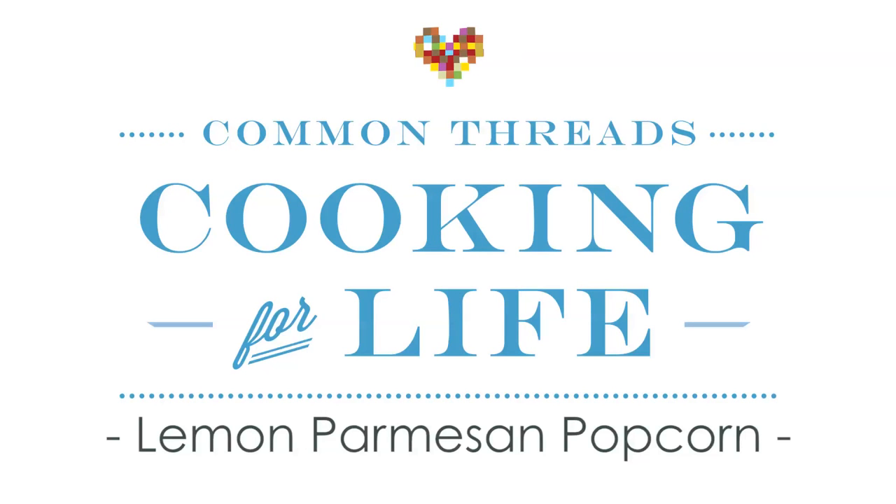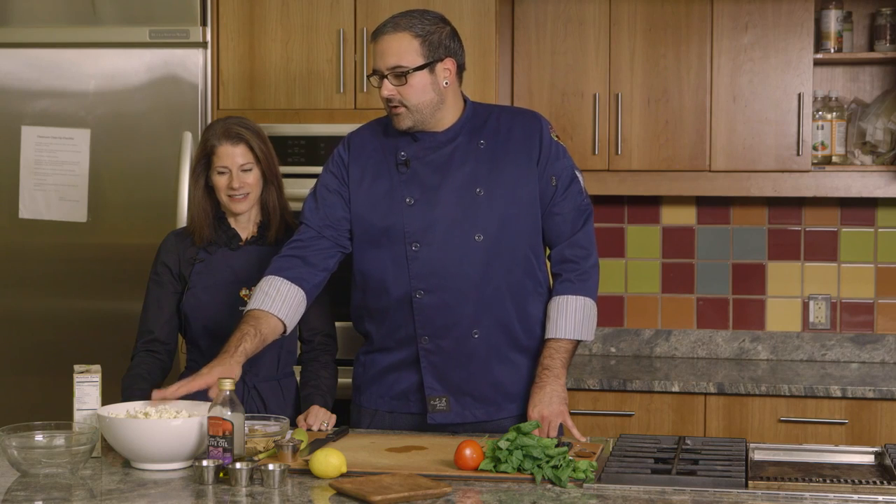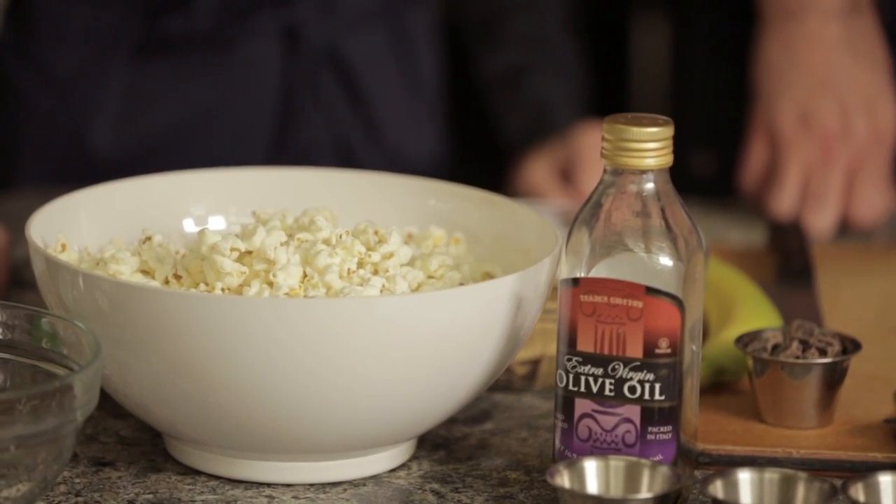We're gonna do the lemon parmesan popcorn. In this bowl here we have six cups of popcorn. Now we're gonna make an easy dressing that goes with the popcorn. It's very simple.